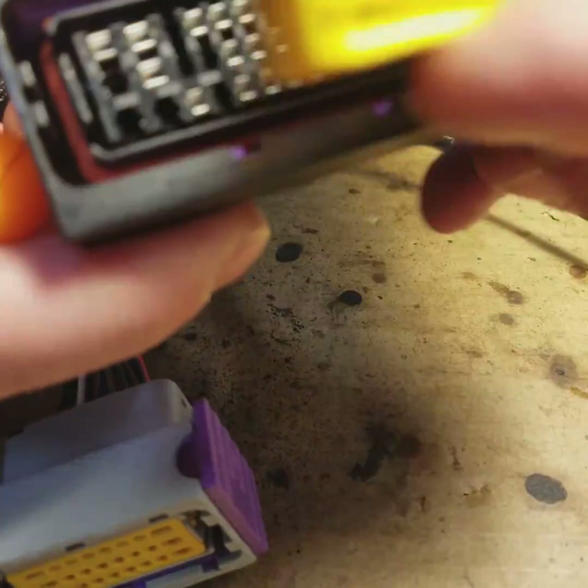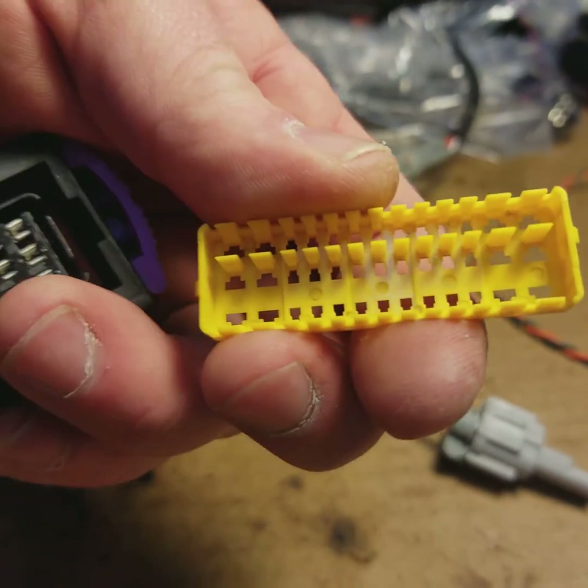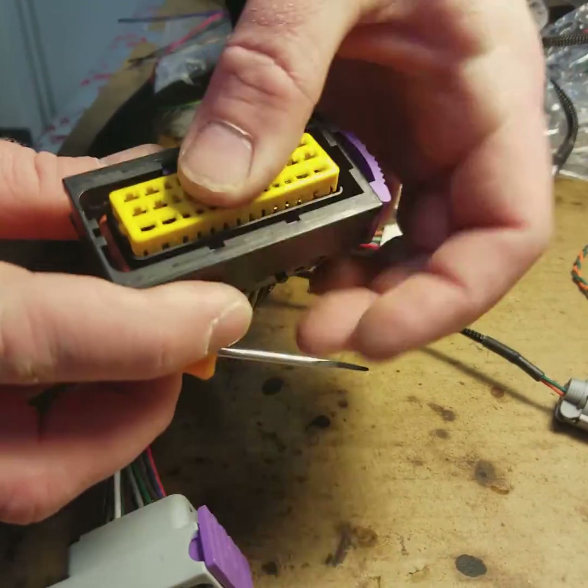Push it back in there, and then you want to pay attention — make sure this area here lines up with the empty slots. This is for the flat area. So you're just going to clip this guy in, and that's it.